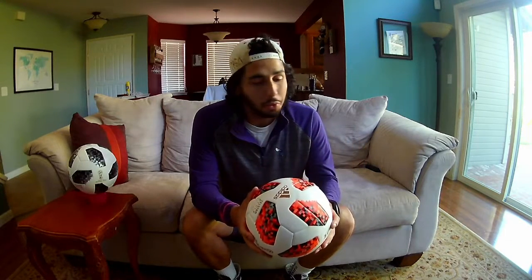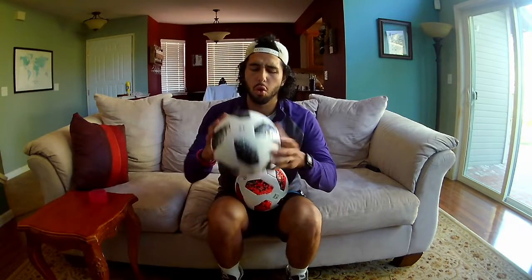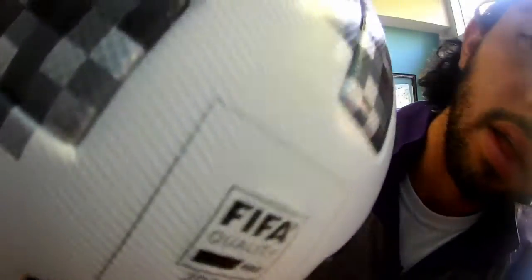The knockoff doesn't feel as fluffy — dare I say a tiny bit waterlogged. It just feels different. And here's a nugget of gold that'll help you tell a fake from a real: the NFC chip. Based on the angle and the lighting, you can see the ever so small but ever so present NFC chip on the real ball. It's flat, about the size of a penny, and you can tap your phone on it and it tells you data about the ball. The point is, it's in there if it's legit.